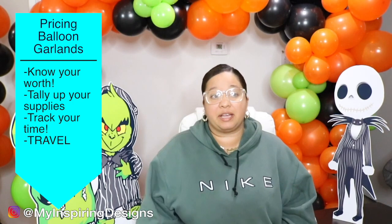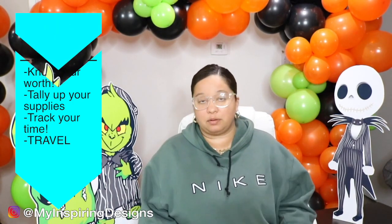The third thing to account for is your travel — how far you're going to the event destination. If you're doing work for family and friends, you can give whatever price feels necessary; maybe you don't include travel. But always remember, whenever you do a discounted or free event, make sure you're getting something in return. It might not be monetary, but it should be of value for your business, especially when you're first starting out.